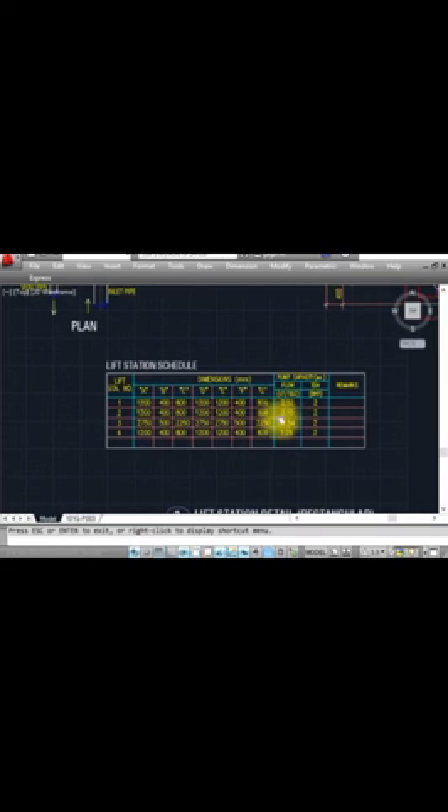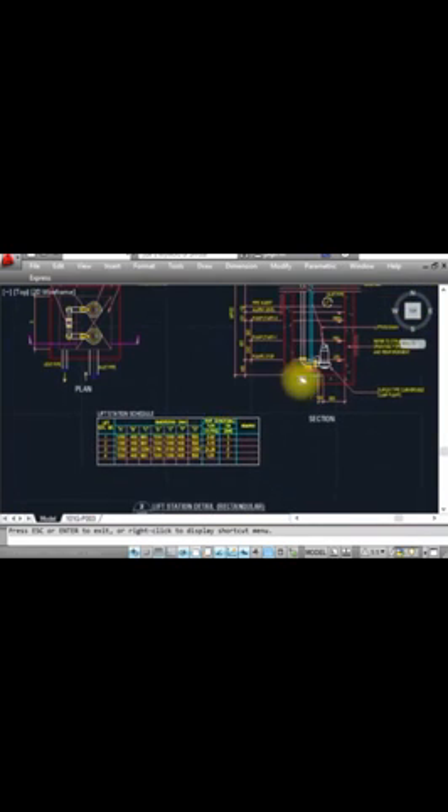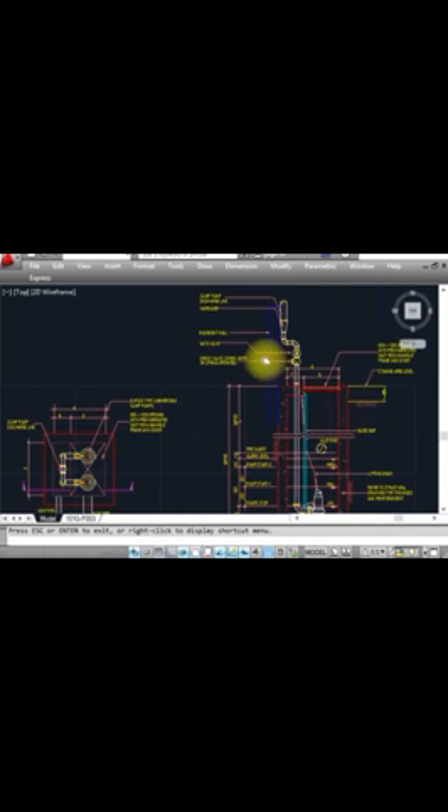This is the lift station detail showing dimensions and schedule — stating the flow rate in liters per second and the required pump capacity. Because we have four lift stations, the schedule covers all four. For lift station two: dimension A is 1200, B is 400, C is 800, D is 1200, F is 1200, G is 800. The pump capacity being used is 3.1, and the head is 2 bar. This detail is for lift station two.